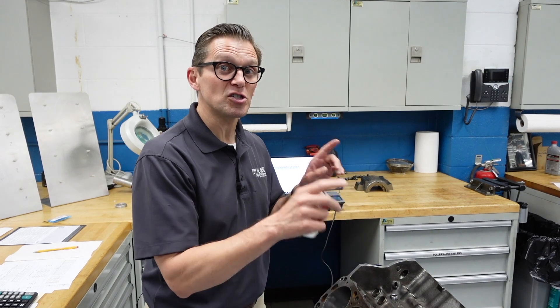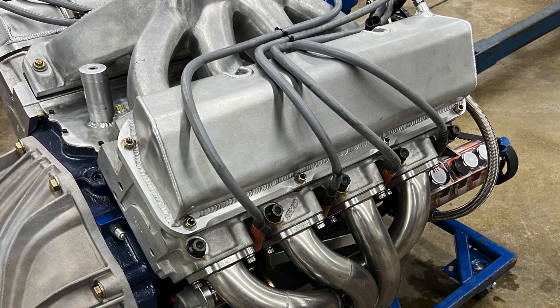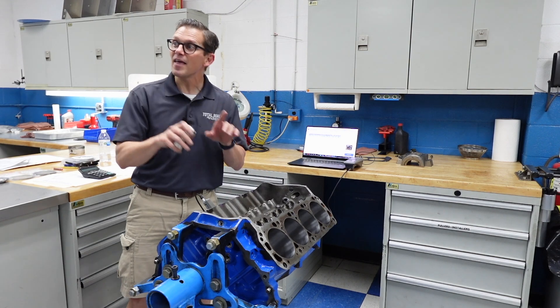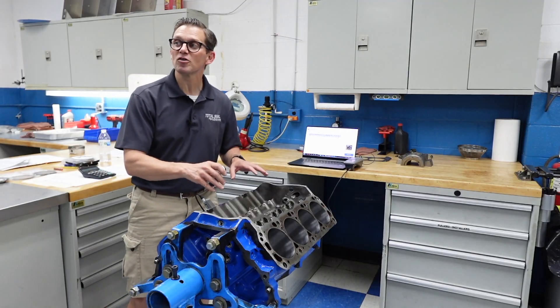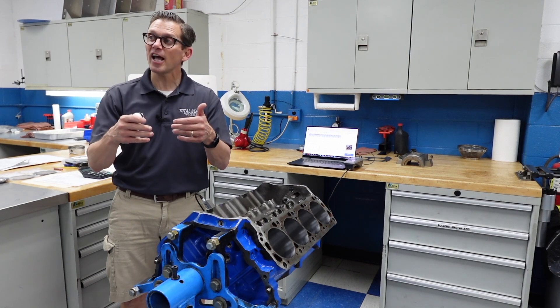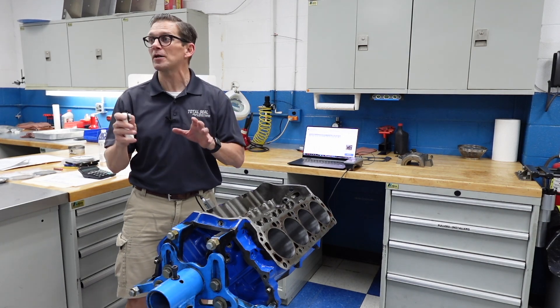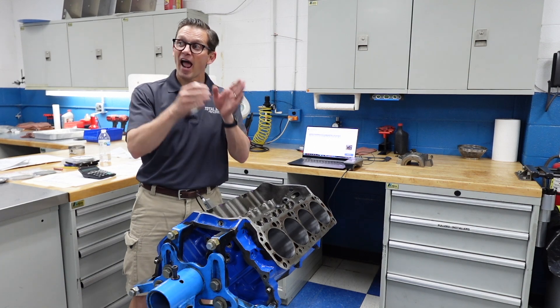We have this brand new block right here that's just been honed. It's one of my dad's old Ford C3 NASCAR blocks and we're going to be doing a piston ring coating test. It's the perfect opportunity to measure it before we put it together, and then once we have the short block together but before we put on the cylinder heads, we're going to measure the surface finish again. Then once we complete that first set of coating testing — our baseline coating test — we're going to take the engine apart and measure it again after initial break-in. So we'll be able to show you as honed, after assembly, and then after break-in.